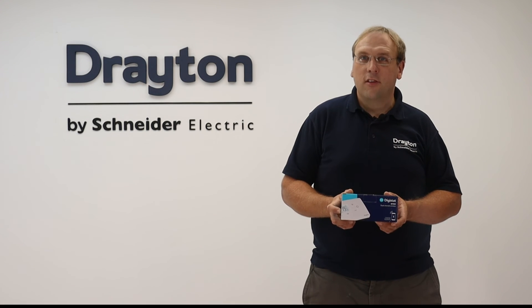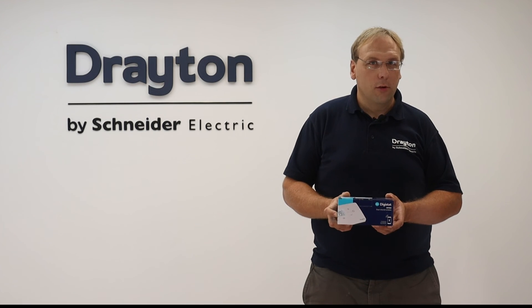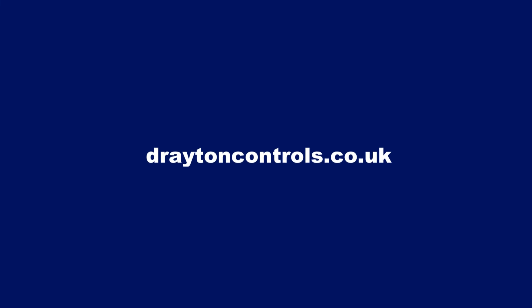So that's how to commission the new DigiStat RF902. For more information on this product head over to the Drayton website, and don't forget to check out the other new DigiStat videos including the reset procedure on the Drayton Heating YouTube channel.